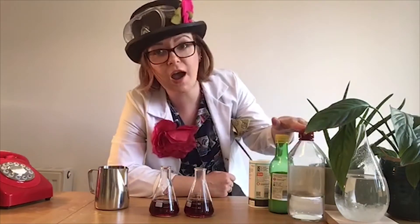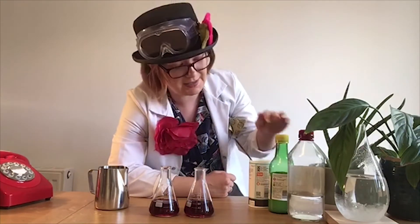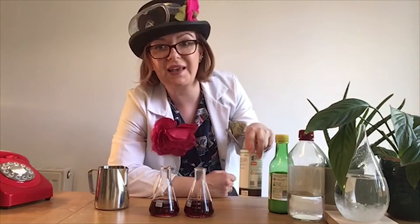I'm going to need an indicator. An indicator is something that tells you the pH, or how acid or alkaline a substance is. I'm going to use purple grape juice. I'm also going to need some acid — you might have some vinegar at home, but I'm going to use some lemon juice. You're also going to need a base, and for this I'm going to use some baking soda.